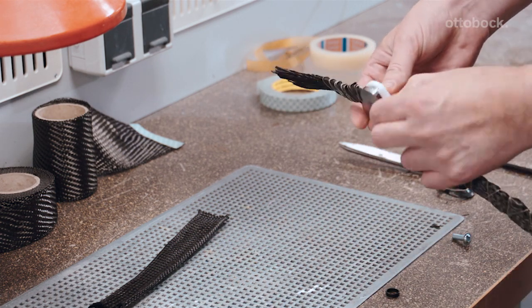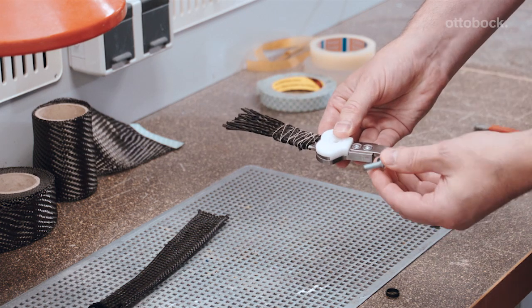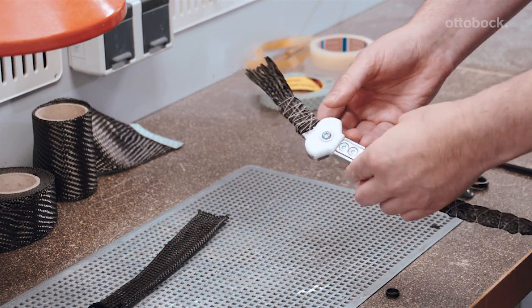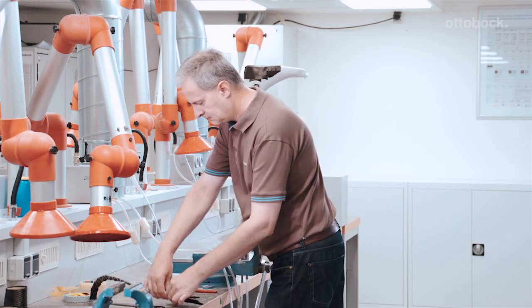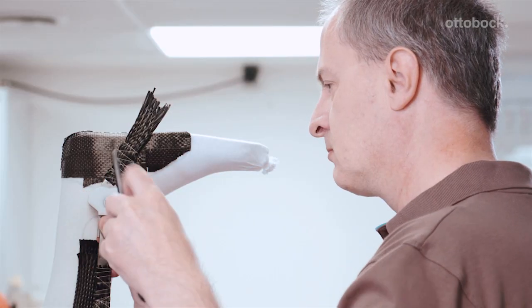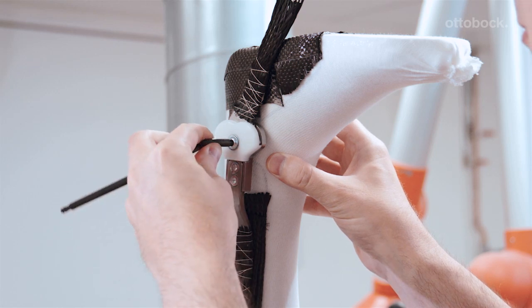Now position the reinforced foot stirrup in the dummy cover. Then place the dummy cover and foot stirrup on the lower dummy section and secure them with the dummy screw. The foot stirrup can be quickly and easily brought to the neutral position thanks to the design of the dummy cover. Next, the lower dummy section and dummy cover are mounted on the plaster model together with the bar and the foot stirrup.